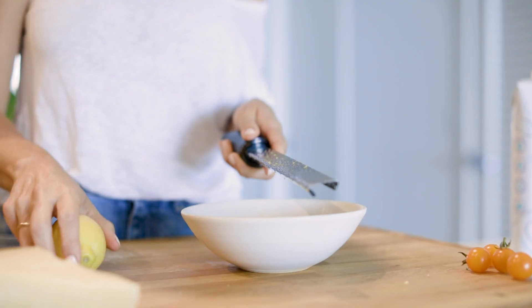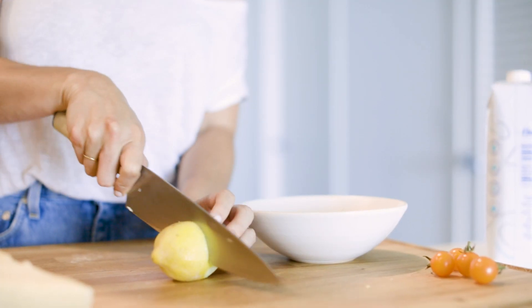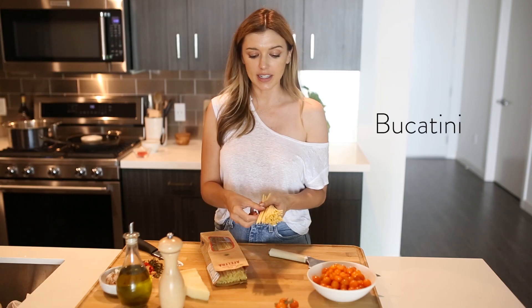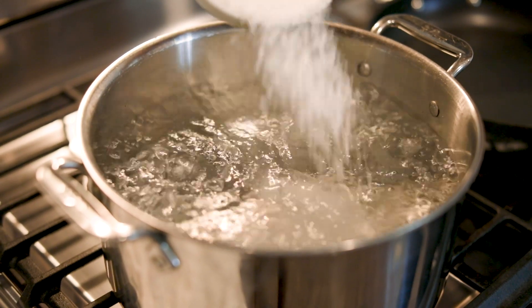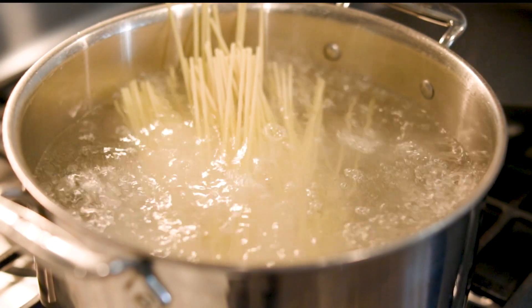Another ingredient in the prep is lemons. I like to zest two lemons as well as use the juice. For pasta, I decided to go with dried bucatini, which is very much like spaghetti but has a hole running through it. It's so delicious with this dish in particular, but you can use any pasta you want. I'm going to add this to heavily salted water and start the sauce.